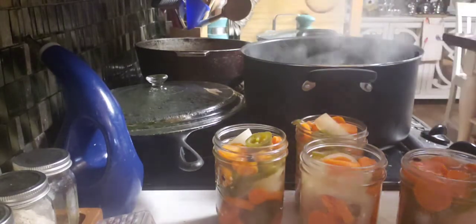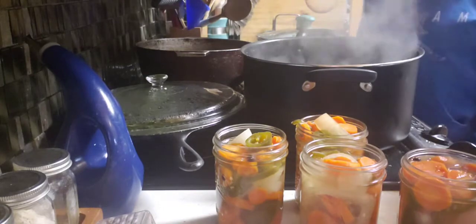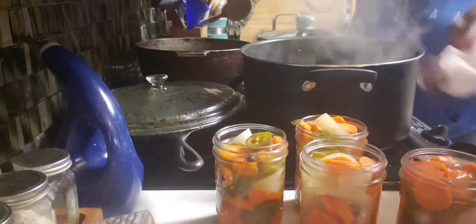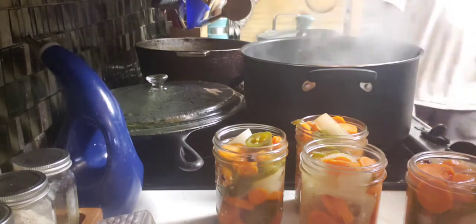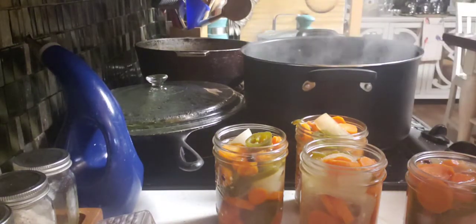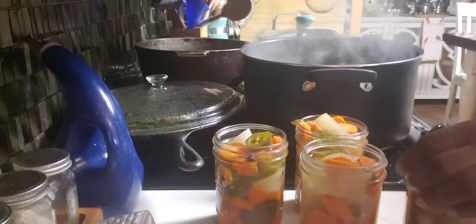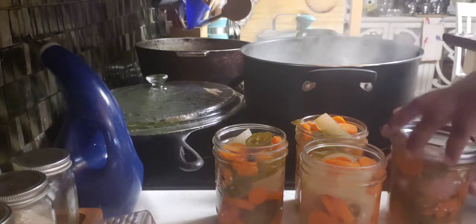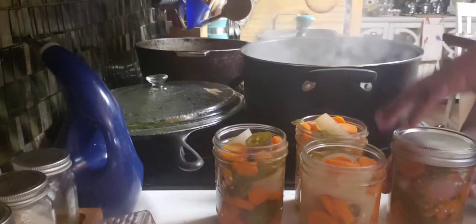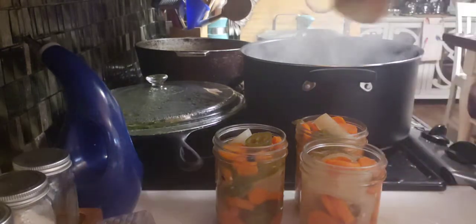So I'm looking forward to making pickles with that. I'm also going to make pickled onions, and I'm also going to do my pickling eggs that way as well. So that's my next goal — I want to be able to pickle eggs, y'all.